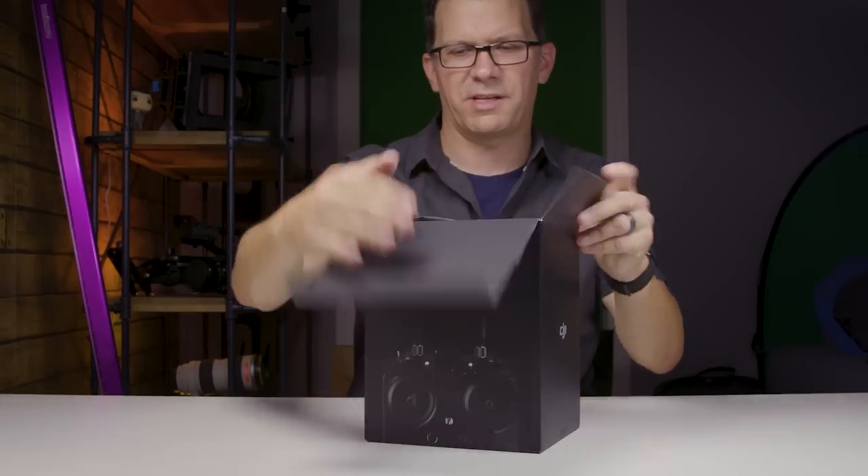I've had one of these from right when they came out, and as a one-man operator, to me it's an indispensable piece of gear. Let's get this thing open.